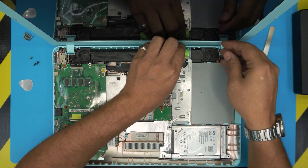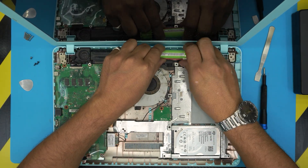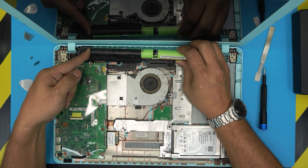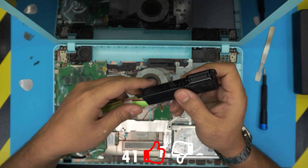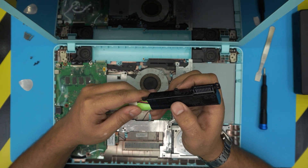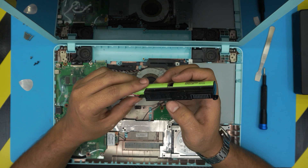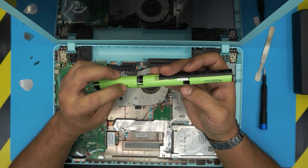Just lift it up a little bit. Once it's loosened up, lift it up and grab it — don't let it go down. Twist it a little bit to scoop the contacts from underneath, and pull it towards the screen side. There we go — that's your battery.